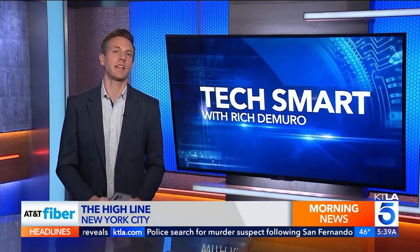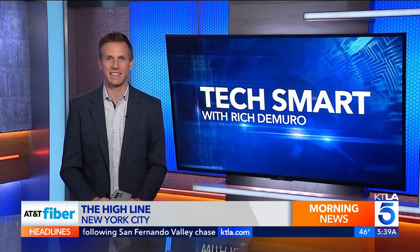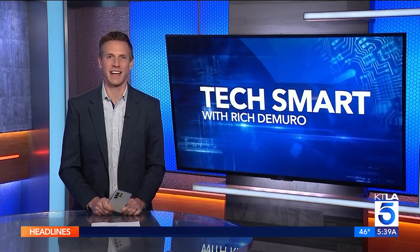If you want to read my full review of the Samsung Galaxy S23 Ultra, just go to richontech.tv. I'm Rich DiMuro, and you are TechSmart.